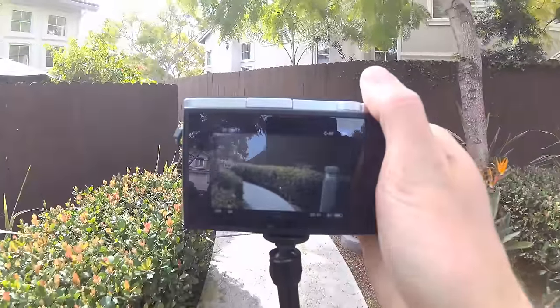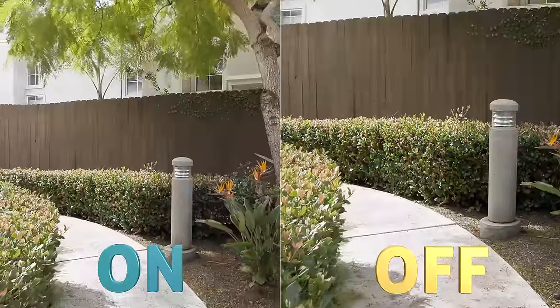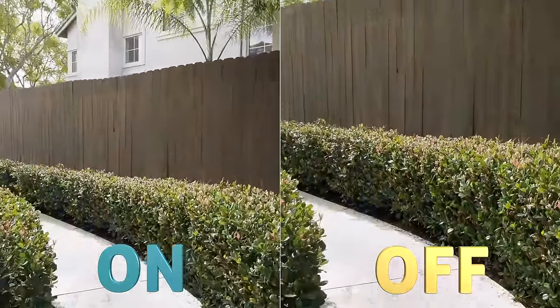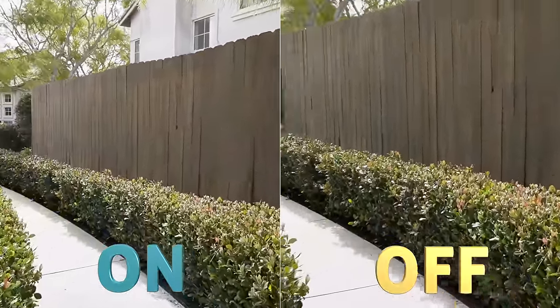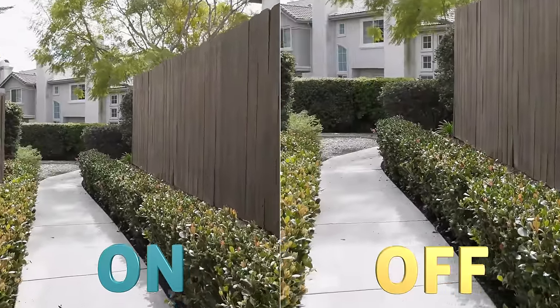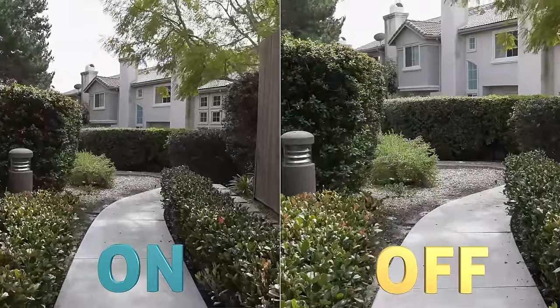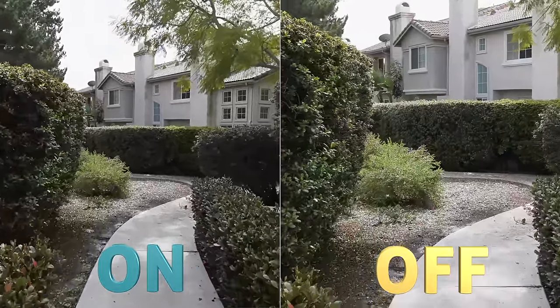For another video test, they have an anti-shake mode. You can't enable this in 4K — it needs to step down to 2K video. Here's a side-by-side comparison from a simple handheld walking test. In my opinion, they both look pretty shaky, and that built-in stabilization might be doing a little, but not a whole lot.